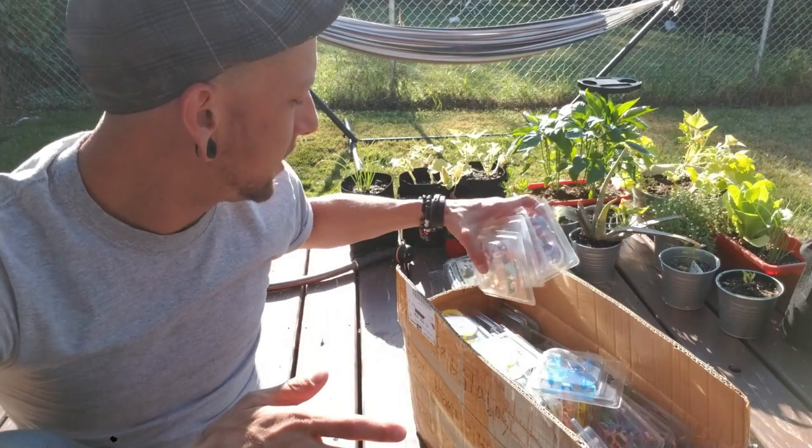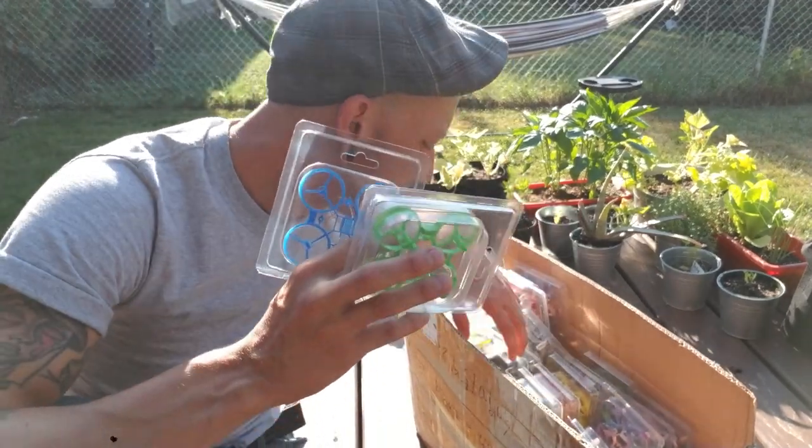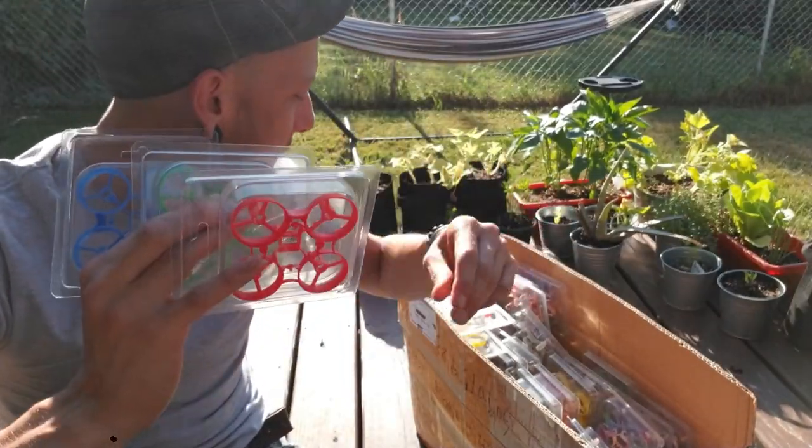I'll have them available, and like I said, all the colors — I've got the blue, I've got the green, I've got red, I've got yellow.